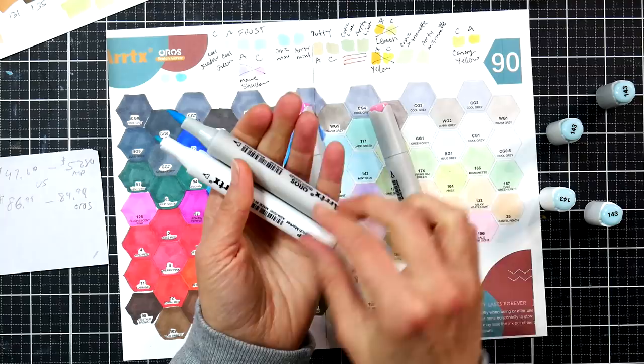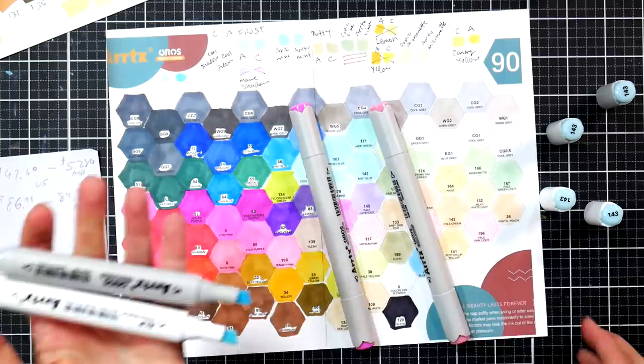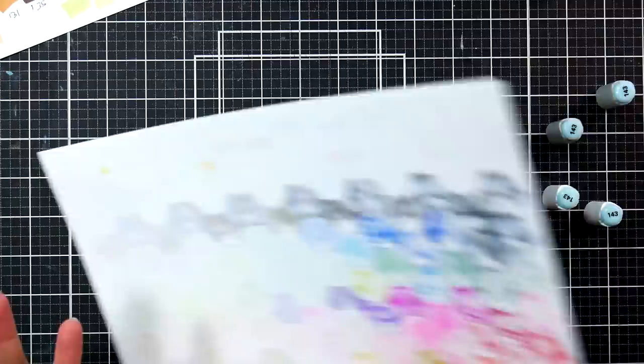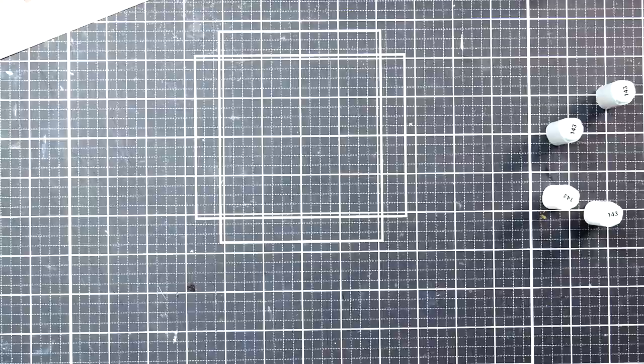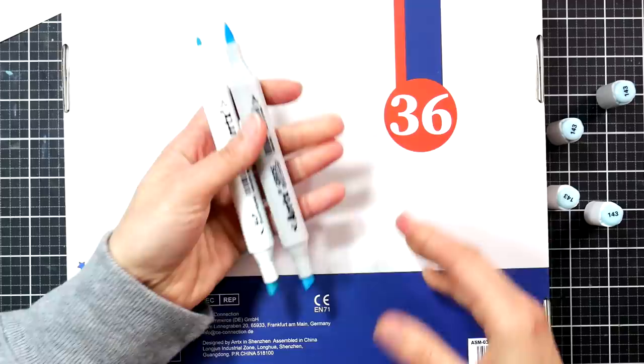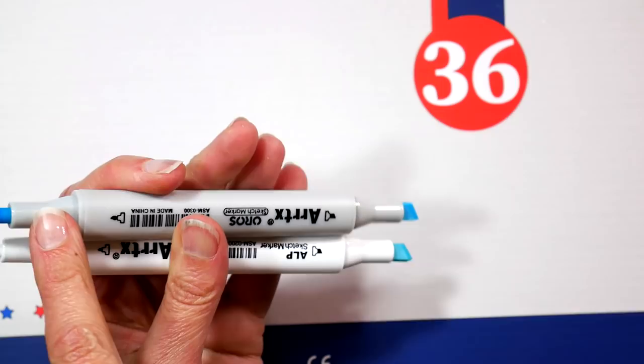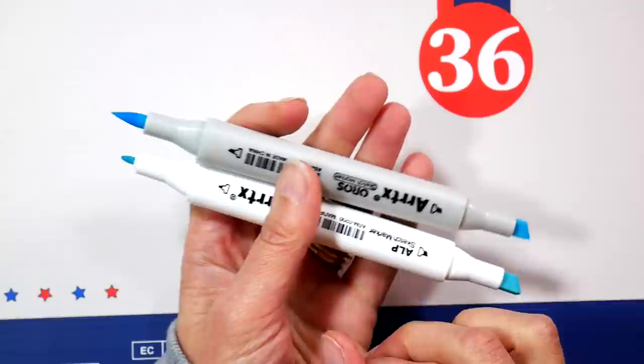I photocopied my swatch on Neenah Classic Crest paper, since that's what I usually use. The body is slightly different for the Oros marker because it has two larger capacity nib holders on the end. The reason I mention this is that if you have the Artix Alp markers and never use the chisel nib, buy some Altenew brush nibs and stick them in your Alp markers. They cost less since they don't have the more expensive brush tip, so if you already have them you could upgrade the chisel to a brush nib.